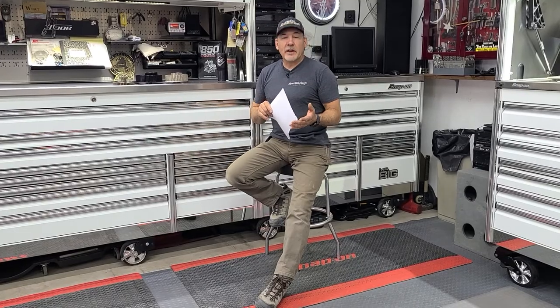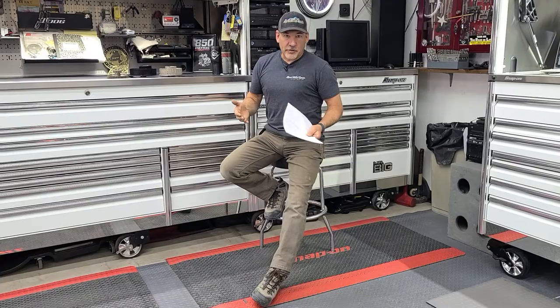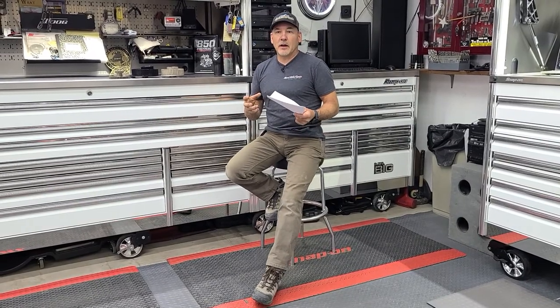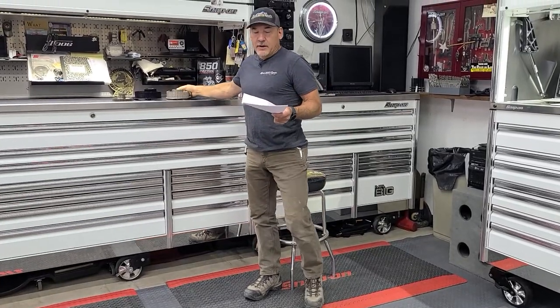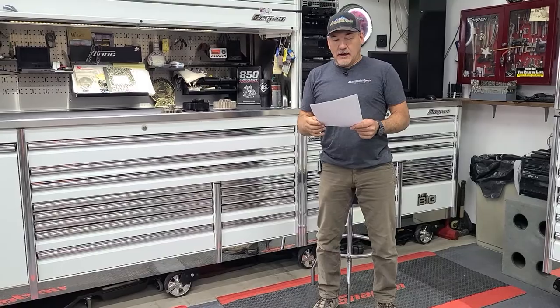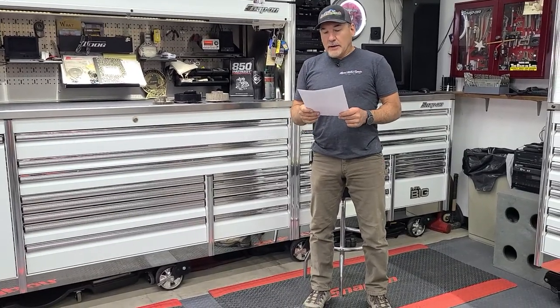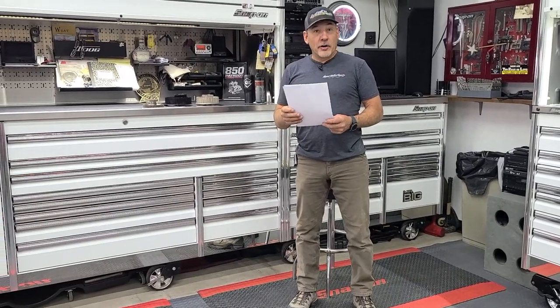We'll talk about some of the OE gearing in both Skidoo and CAT also. But what we're going to do first is talk about what this means. The term final drive ratio is a derivative of both the gear ratio, such as what you'll see sitting here, as well as the driver, which is the track driver size. So we're going to talk about that in a few minutes. But first, let's talk about what final drive ratios are, and what you see out there, and what that number means.